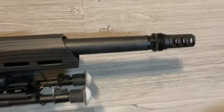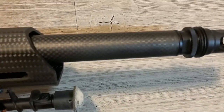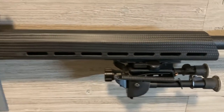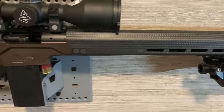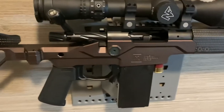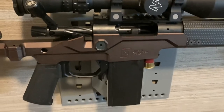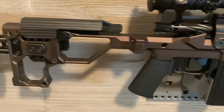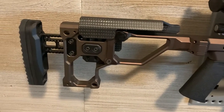Starting from the front, you can see that carbon fiber barrel right there. We have a carbon fiber M-LOK handguard, a Remington-style action — it's very nice — an aluminum chassis, and a fully adjustable stock.